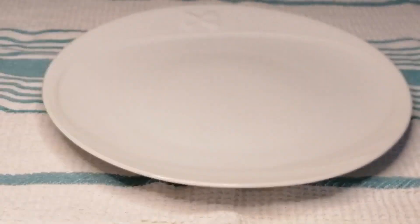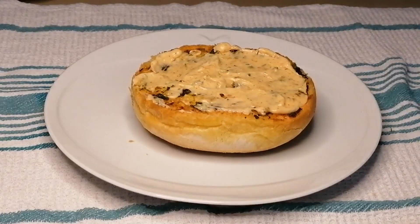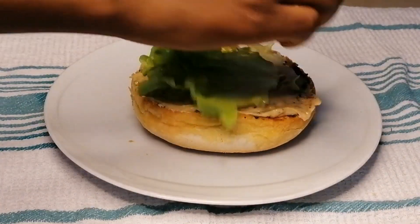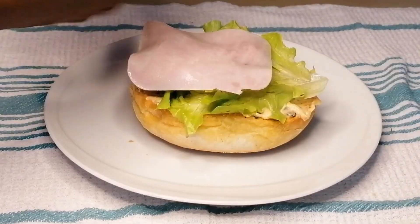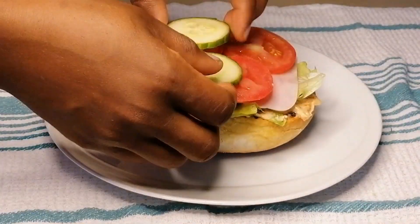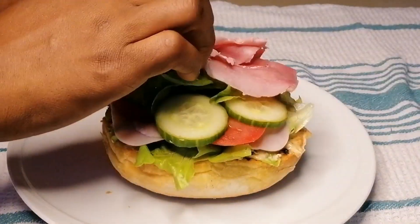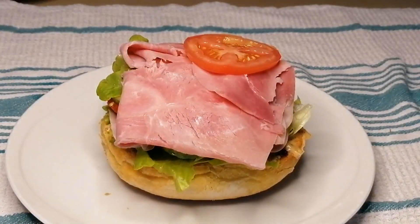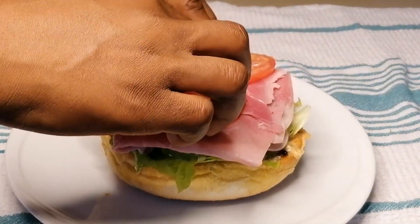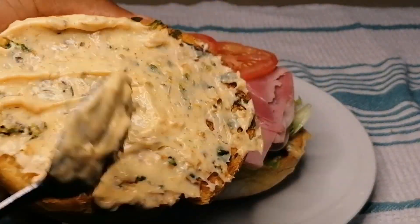Now it's time to arrange the sandwich. Place a slice of bread on the plate and spread the mayo mixture on top. Then place some lettuce leaves, ham, tomatoes, and cucumber. Top with some more lettuce, then add ham and tomato again. Before placing the top bread, make sure to spread the mayo on it as well.